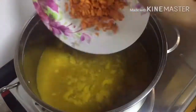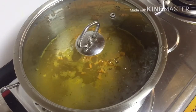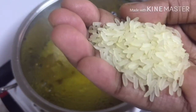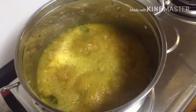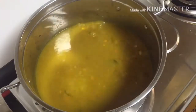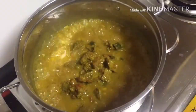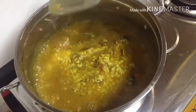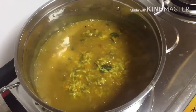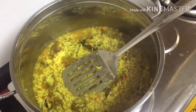I am going to mix it with this a little bit. I am ready to cook the whole rice. I will put the rice on the sides and make it a little bit more. Let's mix the rice with the oil.